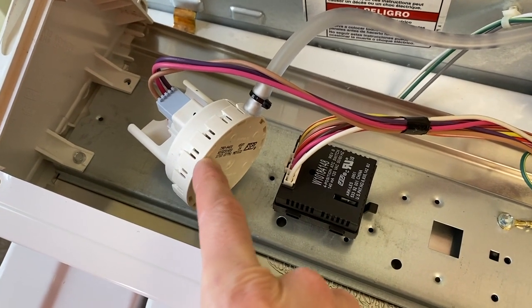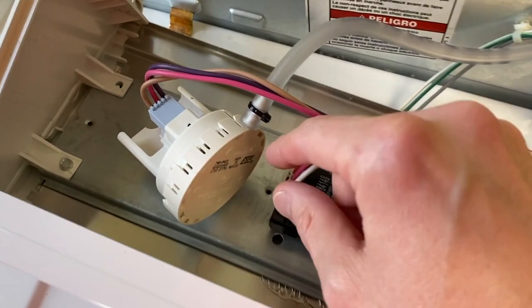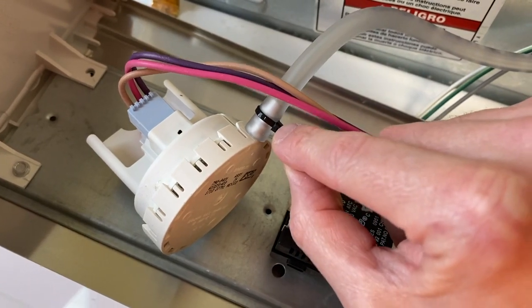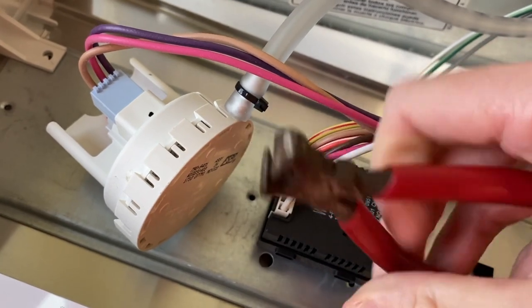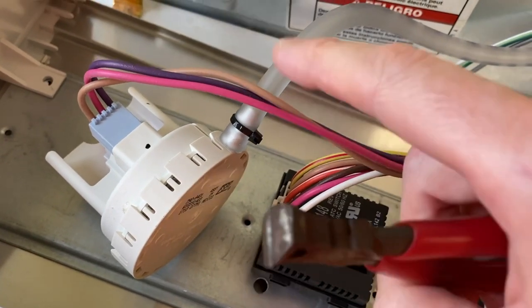Direct your attention to this part right here — most of the time it is round, and this is your pressure switch, and we need to test it. We have to remove this tie strap. Be extremely careful as you remove that tie strap — whatever you're using to cut this, do not cut your hose.